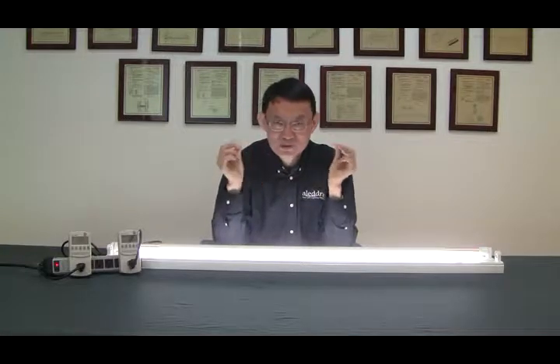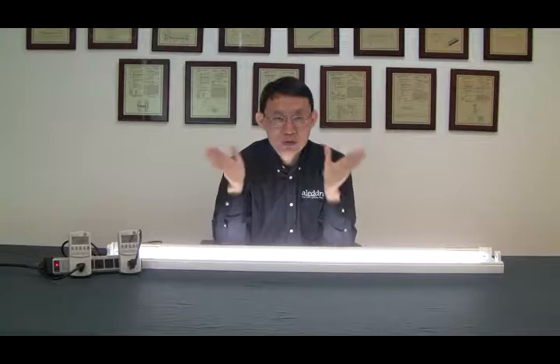If you have a question or would like to learn more about a ballast short-free LED tube that has a safety switch to provide anti-shock protection in both line voltage operation and ballast operation, give us a call or email us. Until next time, thank you for listening. Bye.